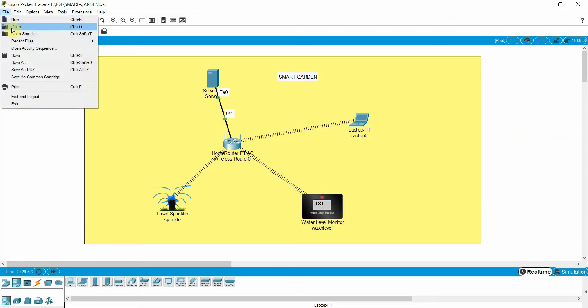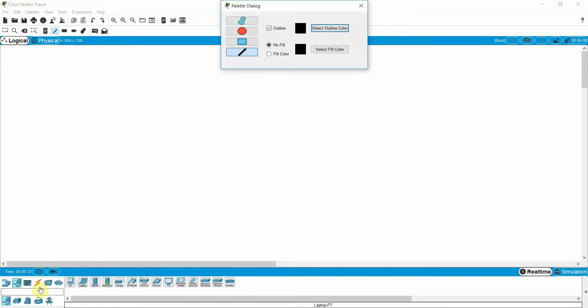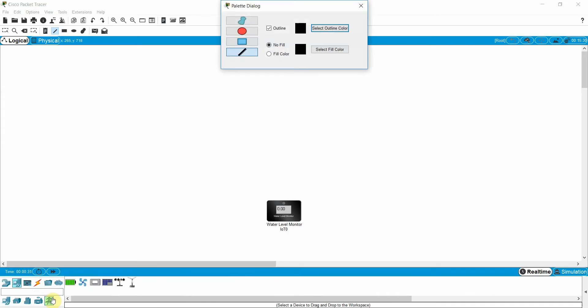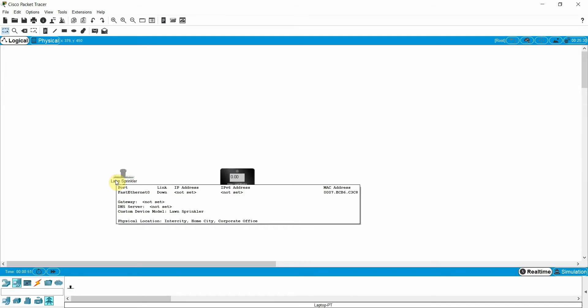Now let's start from scratch. First of all, I need to place a lawn sprinkler — just one minute — and then I need a water level sensor. So I need these two devices: lawn sprinkler and water level sensor.